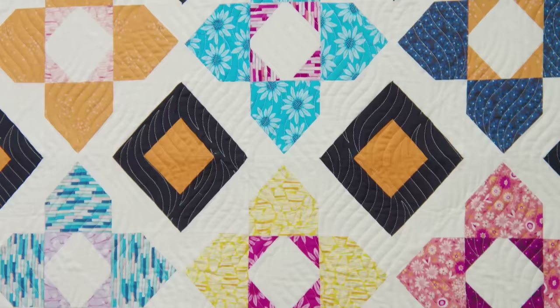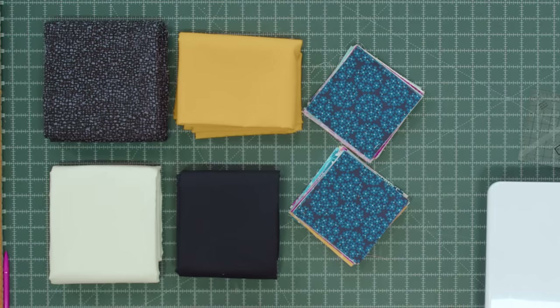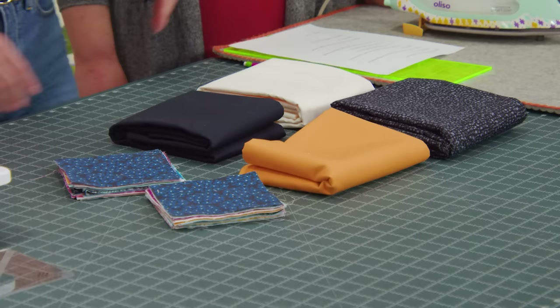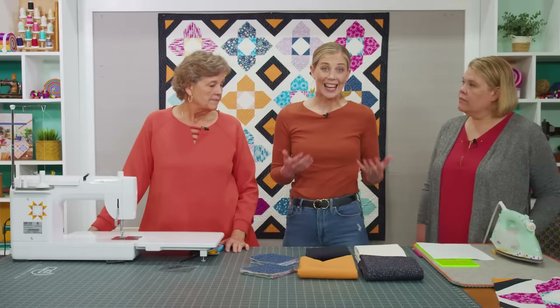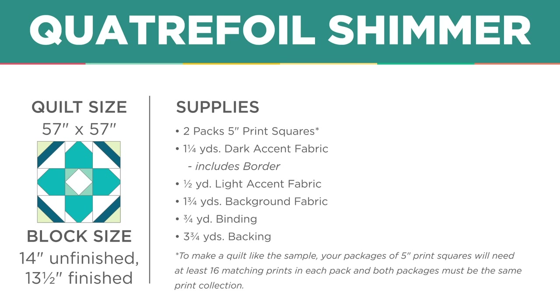Alright, this is my quilt behind me. I called it Quatrefoil Shimmer and it's really fun and quick to make. To make this you're going to need two charm packs — I used Arcadia by Pippa Shaw for Figo Fabrics. You're also going to need one and three quarter yards of background fabric — I used Bella Snow — a half yard of accent fabric in apricot, and one and a quarter yards of dark accent in Peacoat. For backing, you need three and three quarter yards or two yards of 108. This quilt is only 57 inches square.